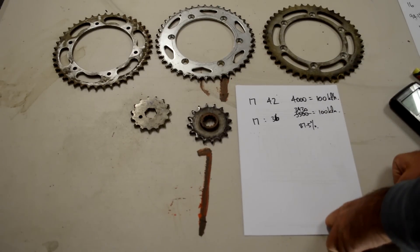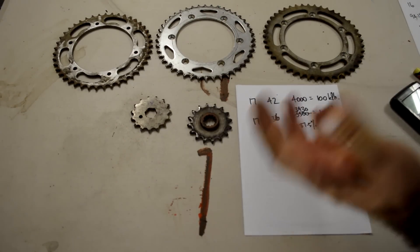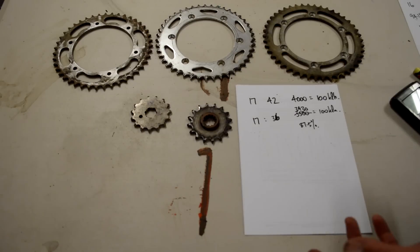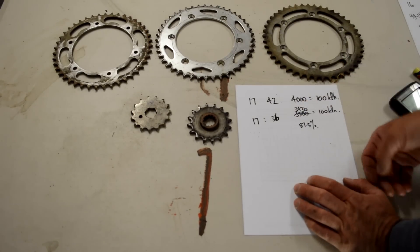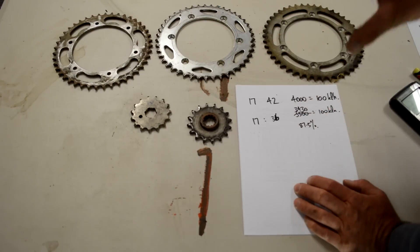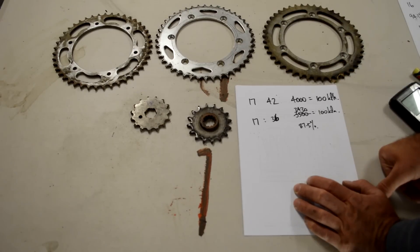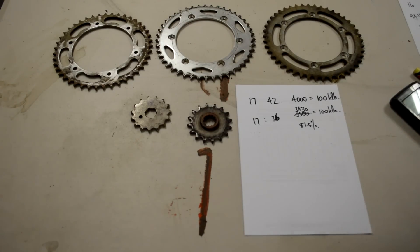Hopefully that's useful — you can now decide: I want to drop 500 RPM, I want to gain 500 RPM, when I'm going slow in the bush or out on the freeway. Play with your sprockets instead of buying half a dozen different sprockets and doing trial and error. A quick basic bit of maths and you can work out what size sprocket you need to buy. Hopefully that helps a few of you guys.